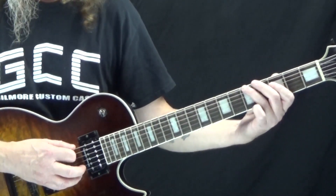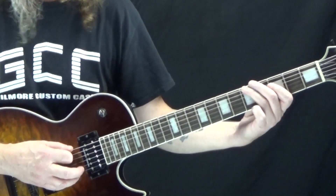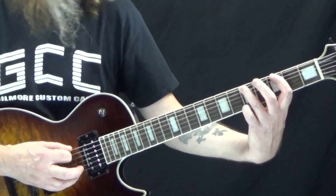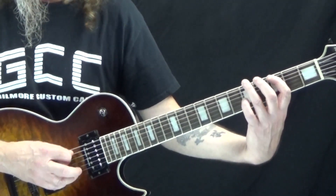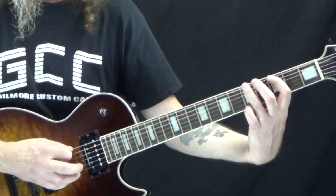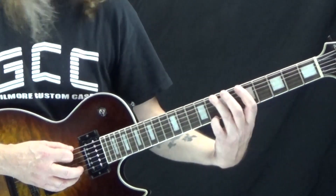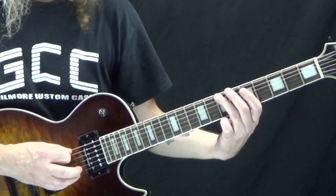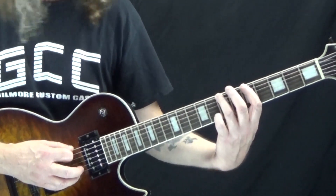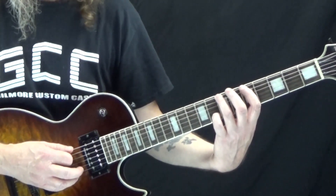So we're back at the fifth fret again, and we're going to play four times: down, up, down, up. Then with your first finger go back to the third fret, then back to the fifth fret. Then we move up to the seventh fret — those are eighth notes. Then we rest, and then we go five, seven again. That takes care of all of the second measure.